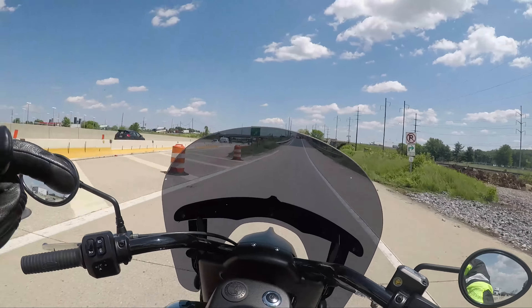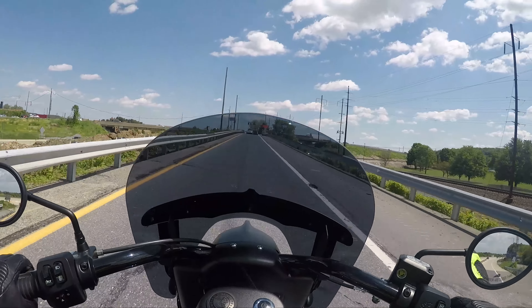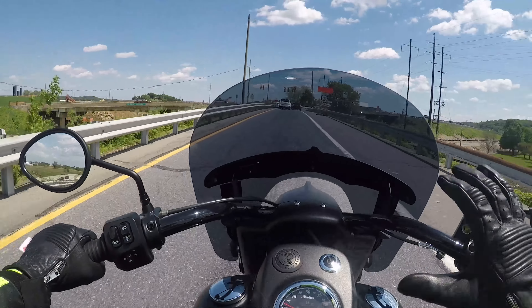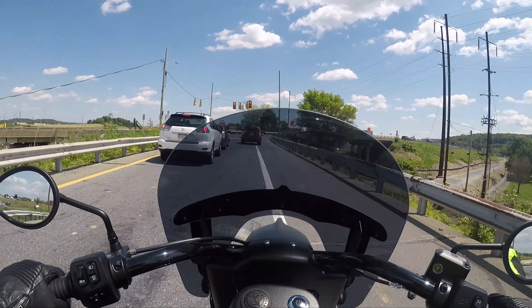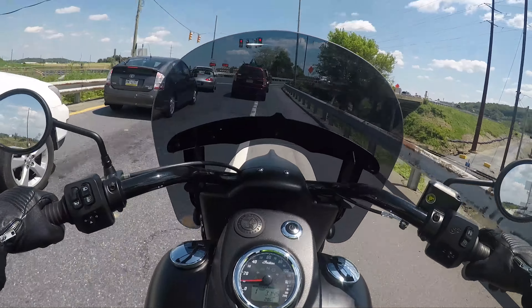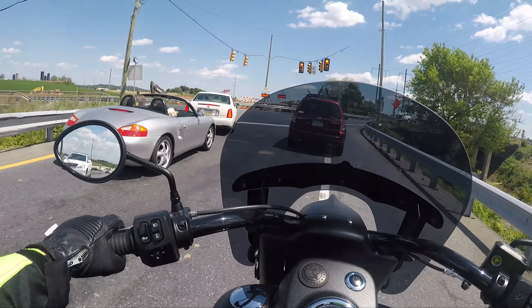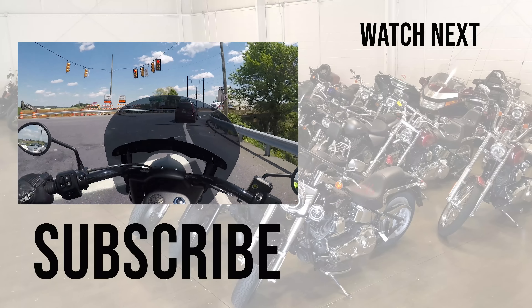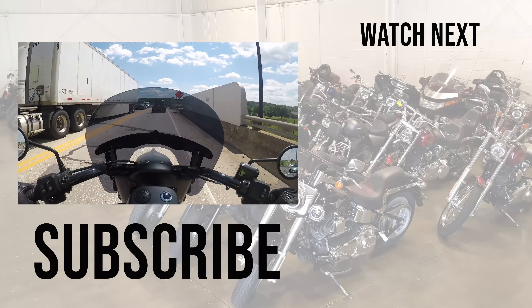That wraps it up. If you guys are looking for the baddest M1 Moto gloves — motorcycle gloves lined with Kevlar — these are the ones. Check out the link below at bikesandbeardsgear.com. We ship these out of our place and had them manufactured for us. Kevlar's not cheap, but we figured out a way to keep the prices down. Remember, it's not what you're riding, but where are you going?